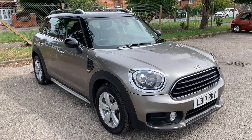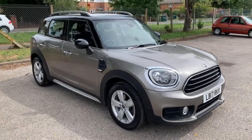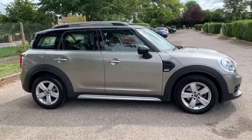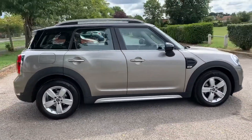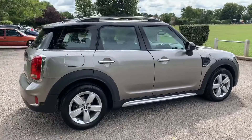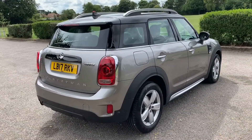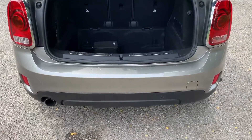Here we have the Mini Countryman automatic on a 17 plate. I'm going to start off by showing you around the outside of the car and then we'll hop in and run through some controls on the inside. From the outside you can see it's a five-door car with alloy wheels. Let's start off inside the boot and then work our way around the rest of the car from there.